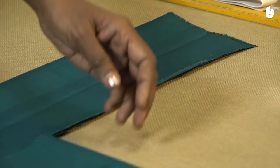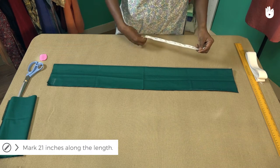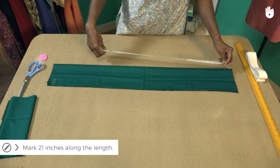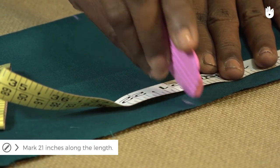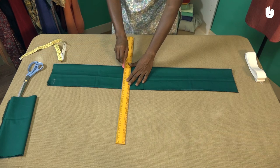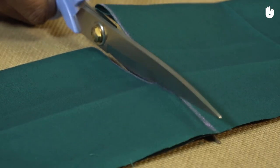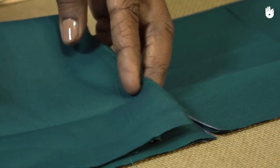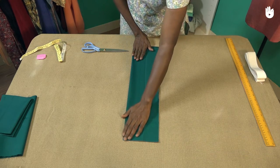Fold the remaining fabric and keep it aside for another project. Now mark a series of points at 21 inches along the length of the folded fabric. Draw a line running through the marked points. Cut both folds of the fabric along the 21 inch line.